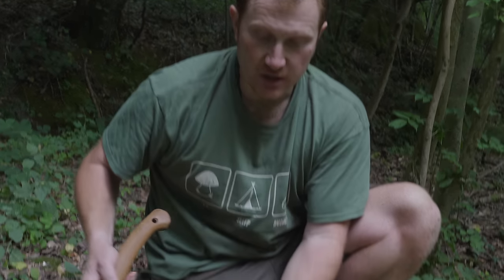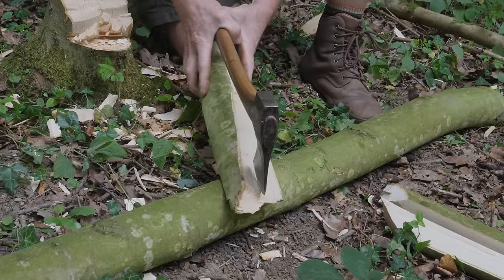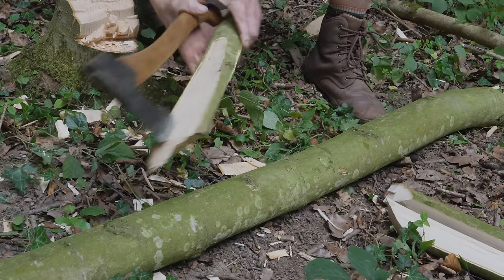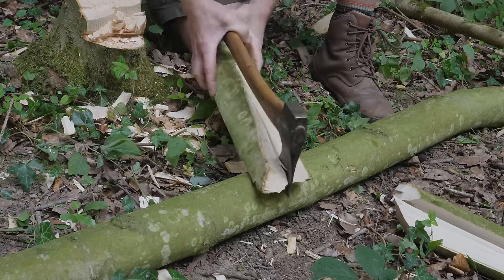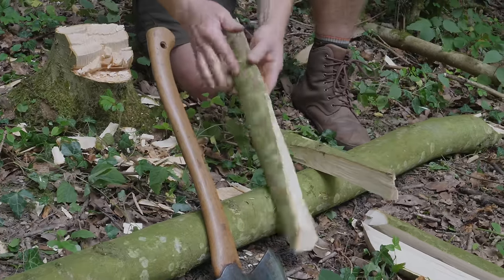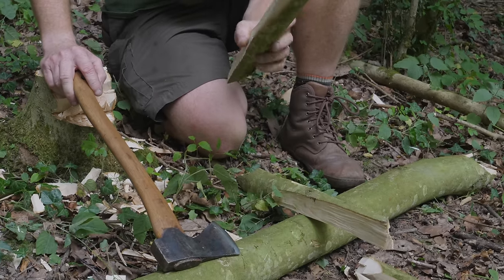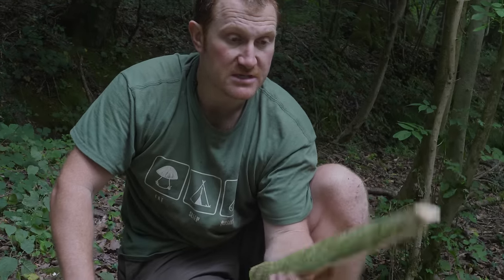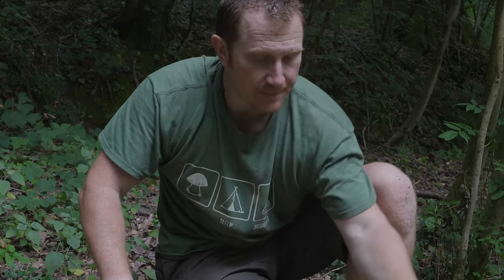Another technique you can use the small forest axe for is when you've got a slightly smaller piece of timber — lay the axe onto the piece of wood, hold the piece of wood and the handle together. Because of that really nice fine thin bit to the axe it will drive into the timber really easily, and having that extra length of handle gives you a little bit of extra leverage. You can use it like a froe basically, and that allows you to get very controlled cuts — if you're producing kindling in a closed environment like a tent, or trying to produce accurate splits for craft work.